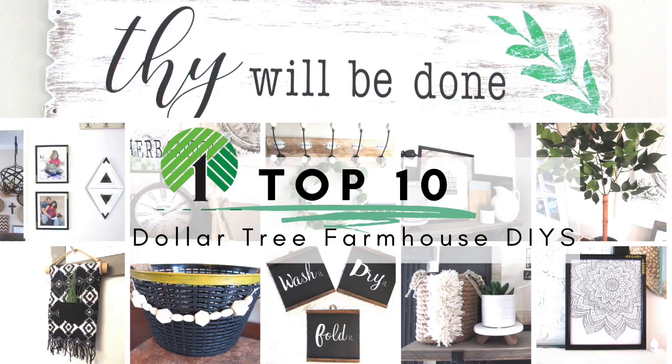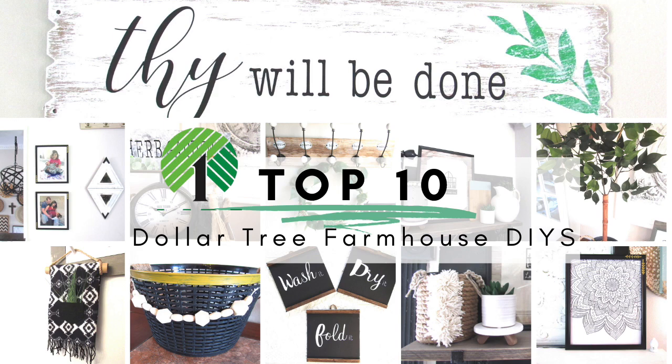So that's it for this top 10 Dollar Tree farmhouse decor DIYs! A lot of these I did recently so if you're new you might have missed them, and some were older. Let me know in the comments which project was your favorite, and if you're new, introduce yourself. I'll have the original links to all these videos in the description box below. If you enjoyed this video don't forget to give it a thumbs up and I'll see you in the next one!